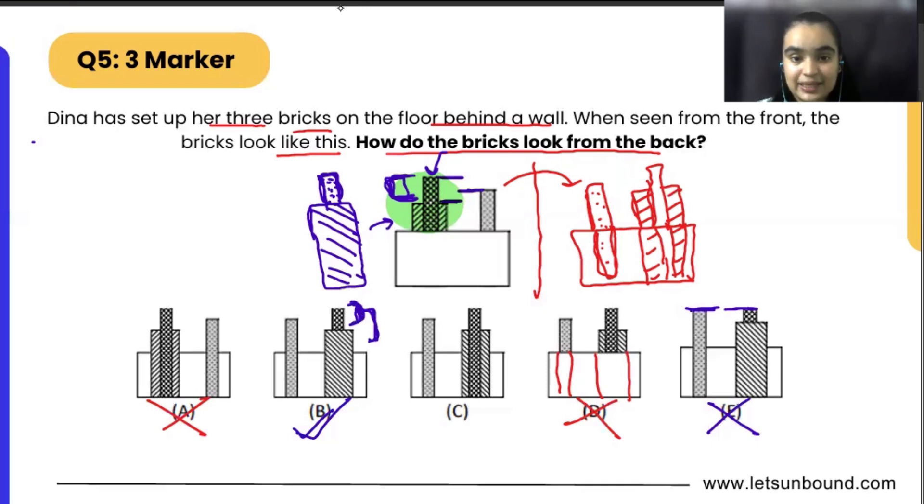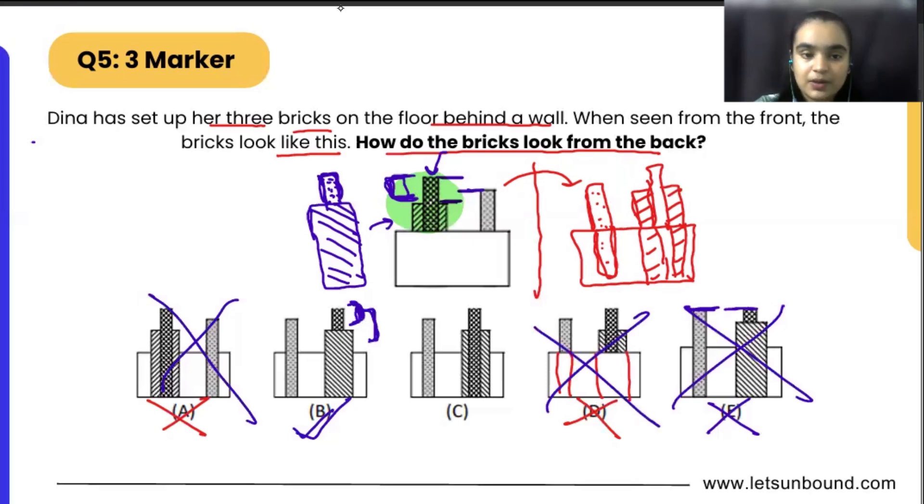So how did we start? By eliminating the options. First of all, we saw how it is going to look from the back — the mirror image of it — and that's how we eliminated option number A. After that, we saw the placement and height of all the bricks, and that's how we saw that option A and option D are not correct. And then in the end, we saw how this part will look from the back side.